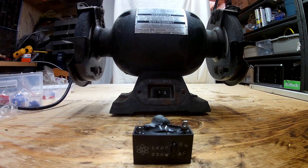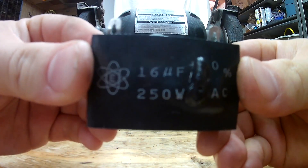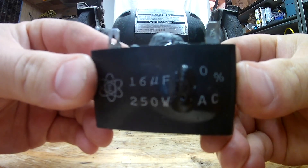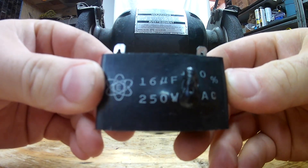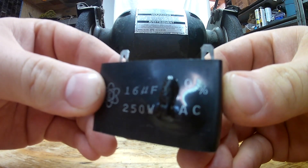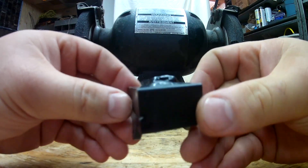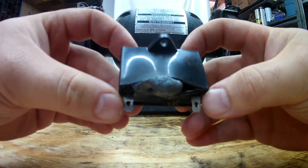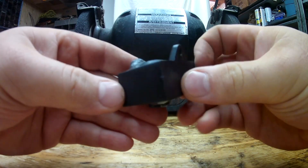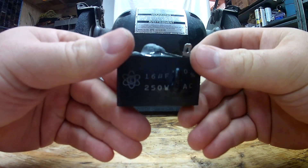This is the old capacitor, and as you can see, it's quite in a bad way. It ruptured right on top of the writing, but just to show you how I managed to pick out the replacement: this is a 16uF capacitor. Just behind the rupture you can see it's a plus/minus 10% variance, with 250V AC voltage rating. That's basically all you need to know for replacing a capacitor — the microfarad rating has to be pretty much exact. I went with a capacitor rated for almost twice the voltage and wattage, and with only a 5% variance, so it's going to last a lot longer and won't be taking as much of a beating as this one did.